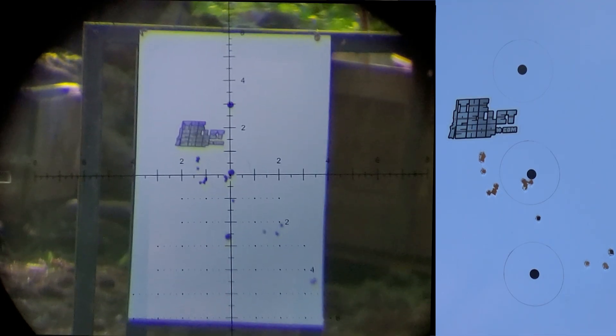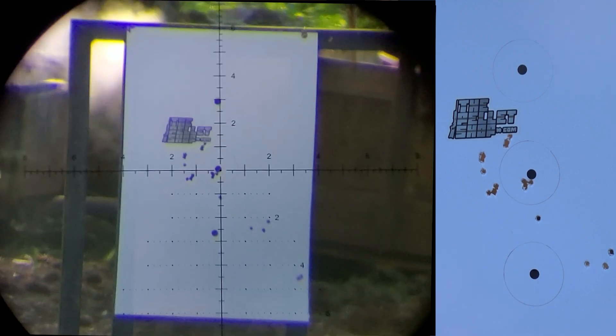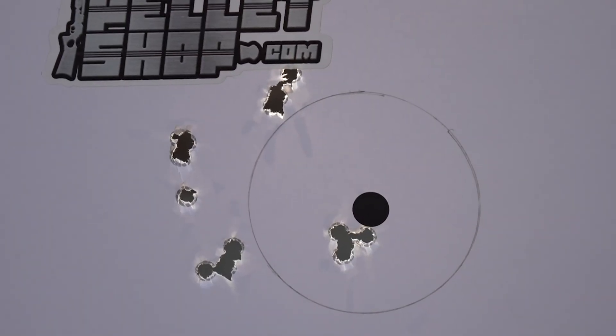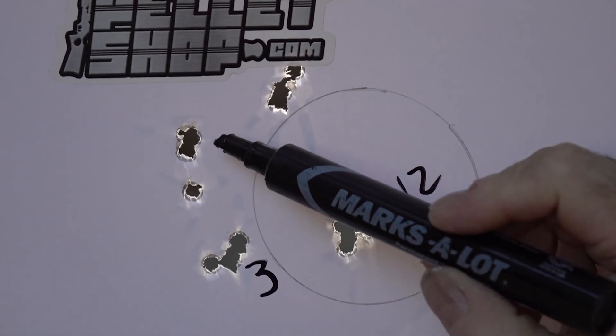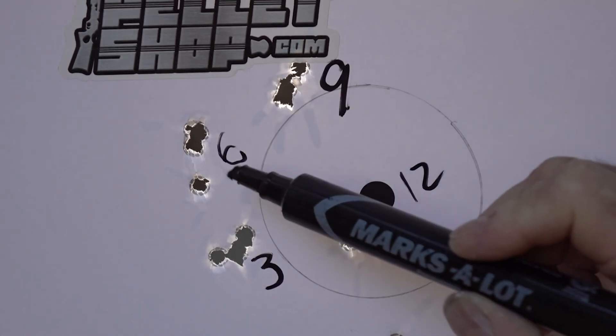Finally we are at 9 o'clock. Let's get this up close. Right here we got my 12 — my 0 position. That one was 3. This was 6. And this was the final one at 9.